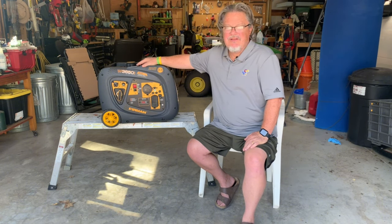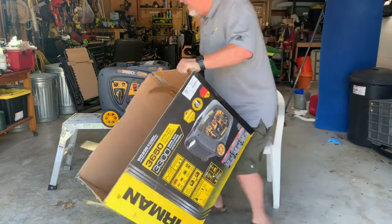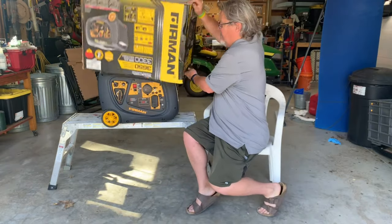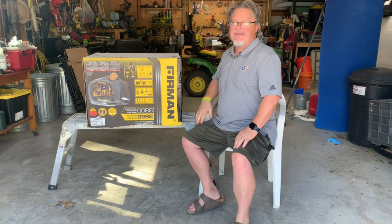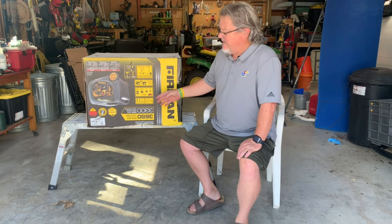Let me show you how I keep it clean. What I've done is I took the original box, cut it out, and just put it right over the generator. That's how it sits in my garage all the time. When I load it in the truck, I put the box over it — it keeps the dust and dirt off and makes it look clean and new.